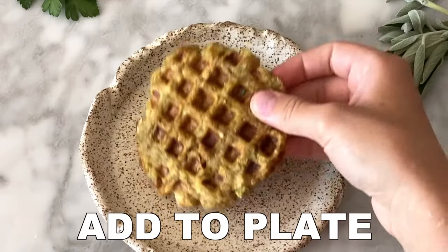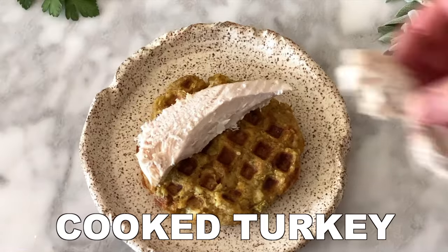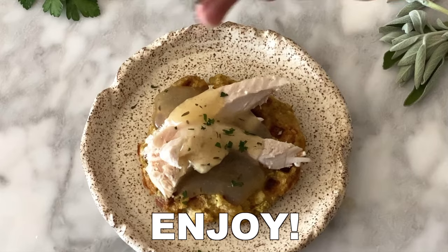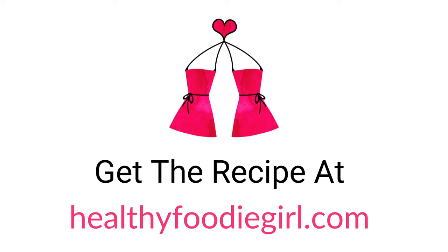Once cooked, add each waffle to a plate, then add your favorite toppings. We added some leftover cooked turkey, gravy, and cranberry sauce. Enjoy, and you can get the recipe at HealthyFoodieGirl.com.